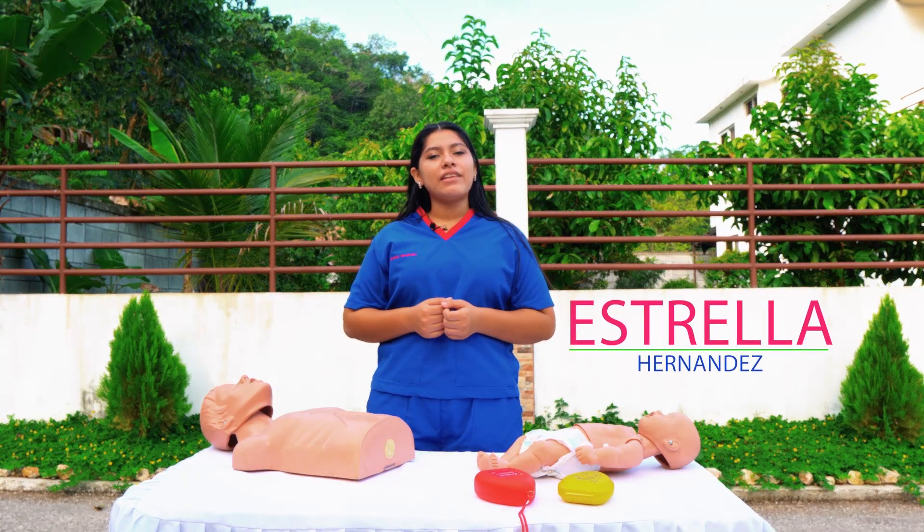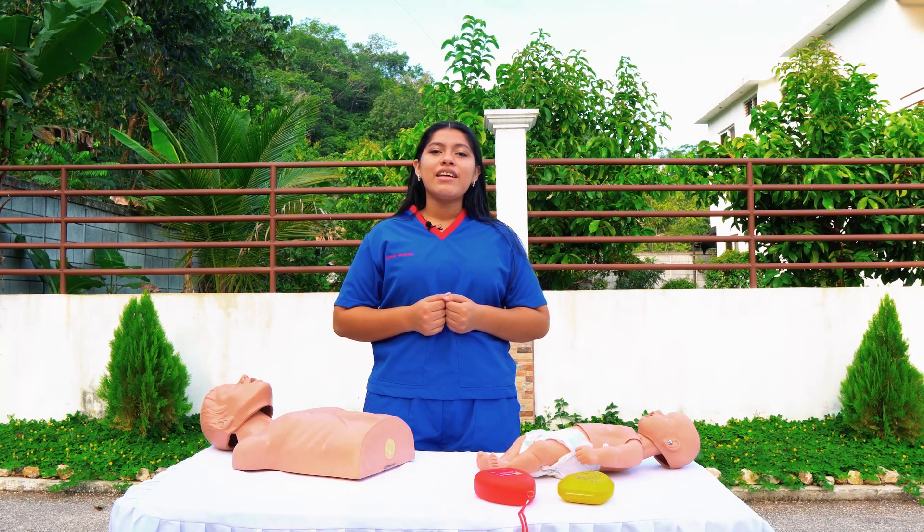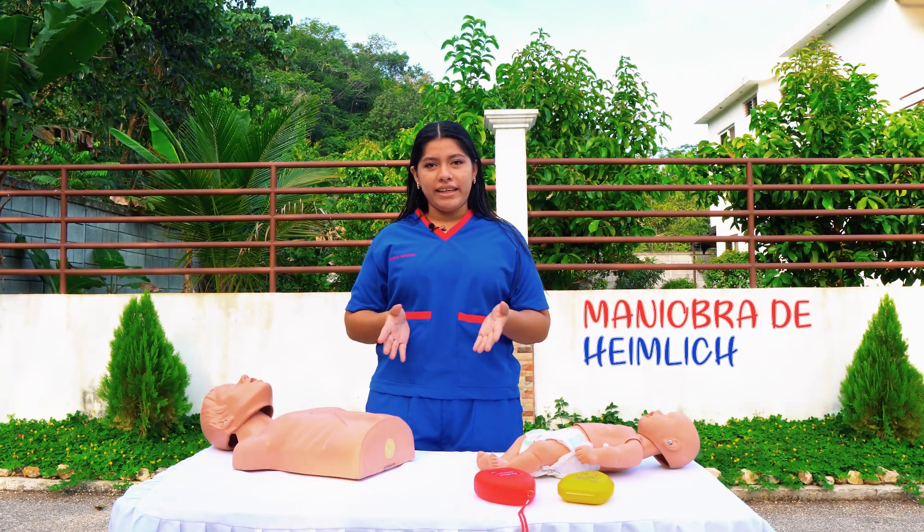Welcome to the Científica 2021 of the College of Cristian Hachamay. I am Estrella Hernandez, student of IV Bachelorette in Medicina, and today I am going to introduce the Maniobra de Heinrich.